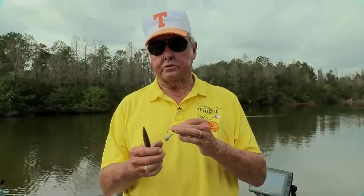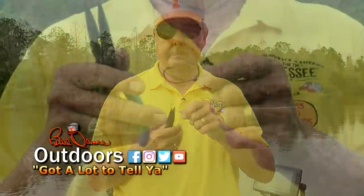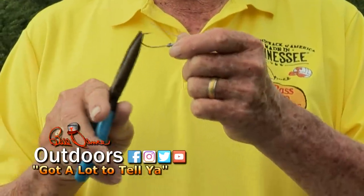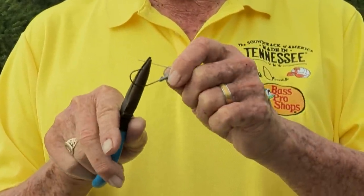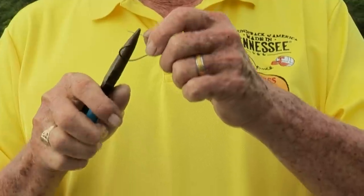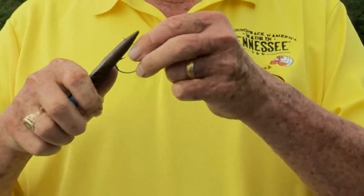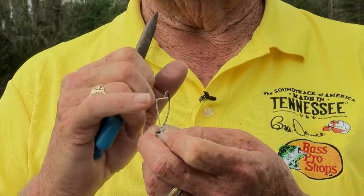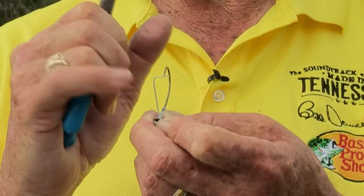These have a straight weed guard on them, as you can see right here. It's pretty weedless. But what you can do, you can make it a little bit more weedless if you'll take a pair of needle nose pliers and catch it right here and bend it at an L shape. Just catch it right here and bend it — it gives the point of the hook more surface than just that straight weed guard coming up.